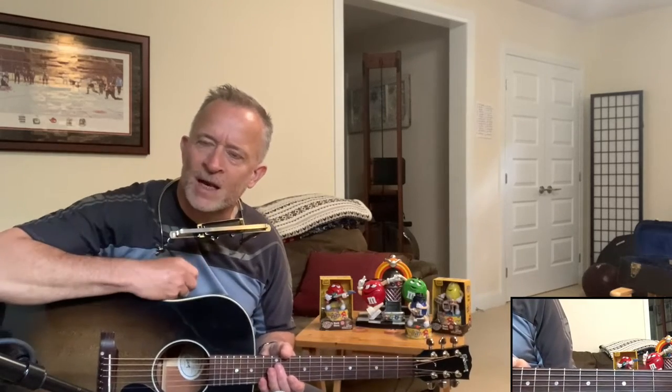They hop to the key of B flat, and we're going to play in second position. So I've got an E flat harmonica in the rack for today.